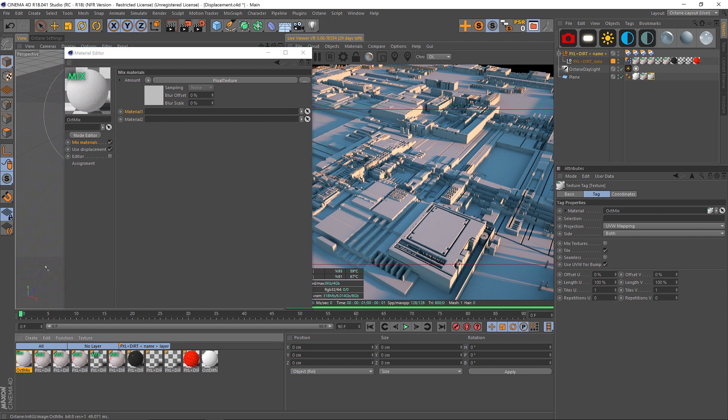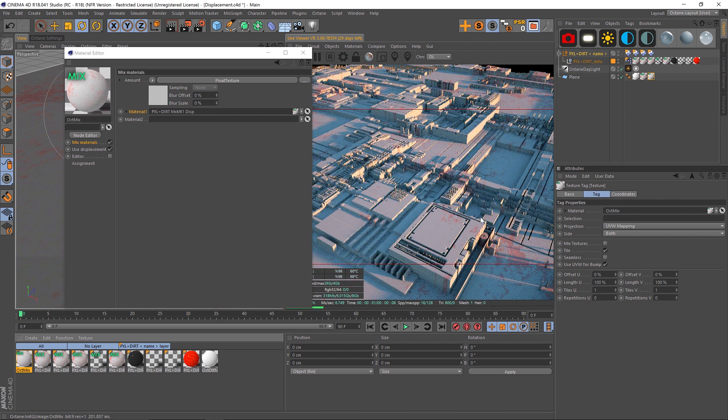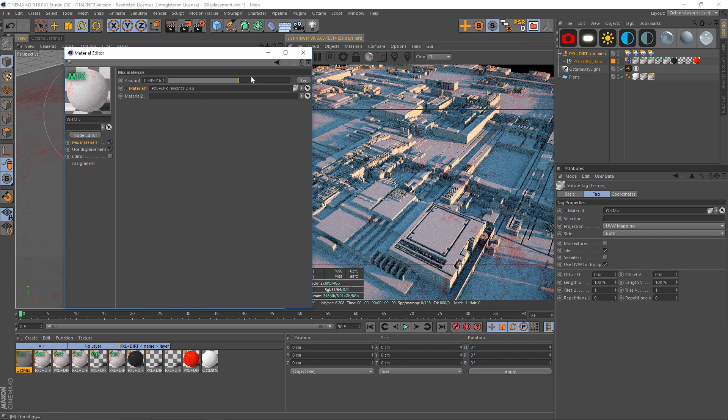Now we'll go back to that mixed material slot on the top. All we have to do is find the mixed material with the grunge on it and drag it into this one — it's going to mix your material with the grunge and the displacement. We're going to grab this one and drop it into material one. You can see that we're reintroducing the grunge. The problem is that this is only 50% of the grunge — it's mixing the two, so it's kind of muted. So we're going to twirl this down, clear out the float texture, and kick the amount all the way up to one. And now we're getting that nice grunge back.